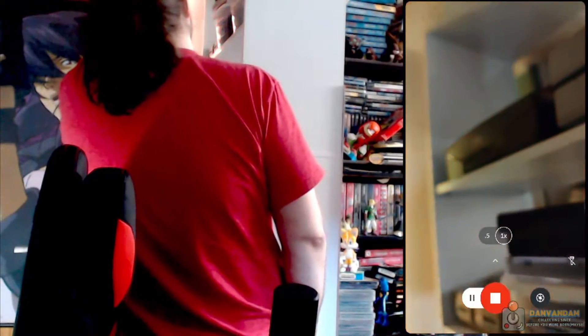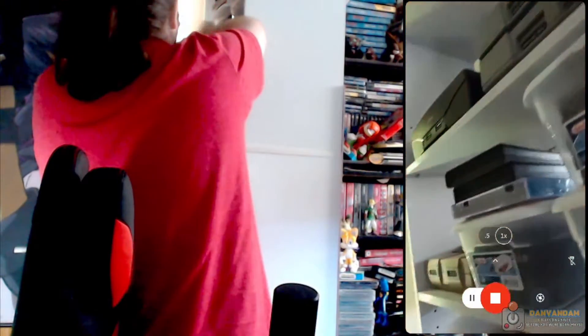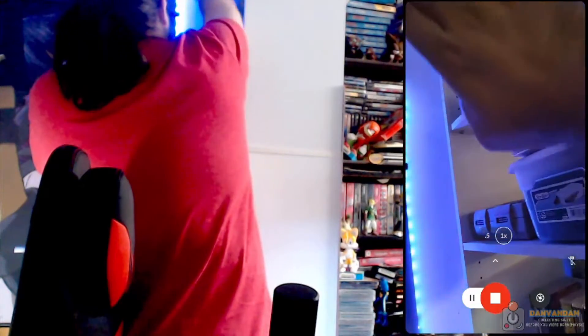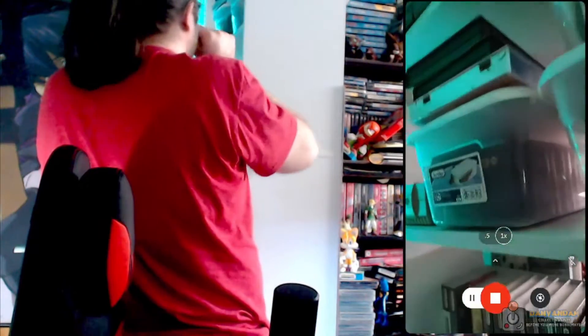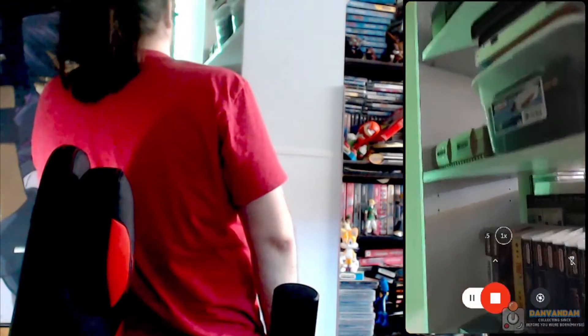Top shelf here — I might actually shift it up a little bit to give some extra room. All I'm really doing up here is putting consoles, so I might shift this up a bit, give it some extra room so I can put some more of these kind of totes here. These are just some of my extra cartridges I need to put down on the NES shelf. So mostly I've got this new shelf because I honestly need the space.